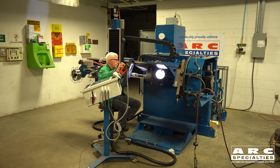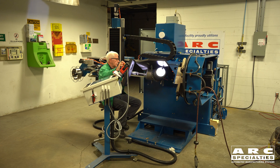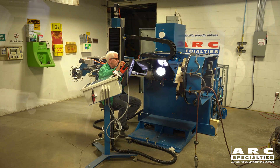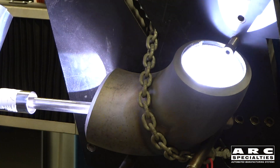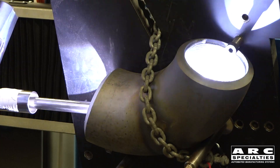Dave is over here on one of our Arc 5 HV machines. This is our standard hot wire TIG inlay welding machine. What we've done is we created a fixture just for elbows, and since the whole machine can tilt 90 degrees, this allows us to weld the elbows in the flat position.